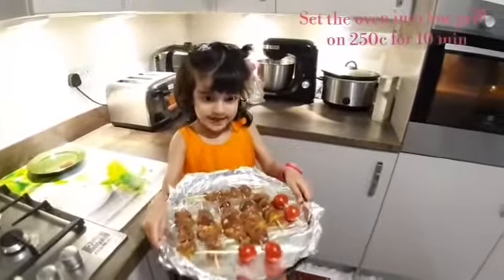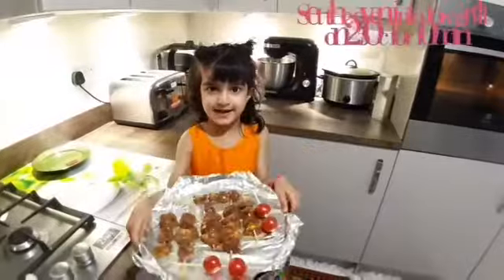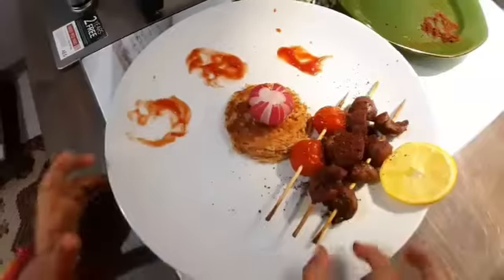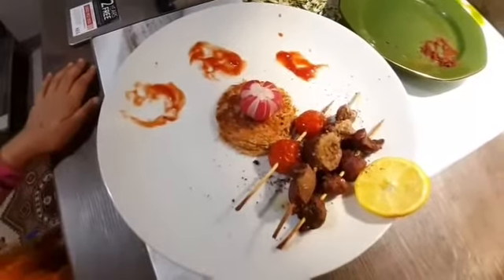For 10 minutes. Friends, the kebab is ready. Now we'll put some saffron on top of it. Serve it with toast. You can eat it with bread. I hope you enjoyed.